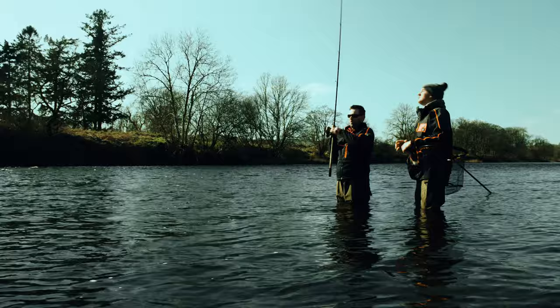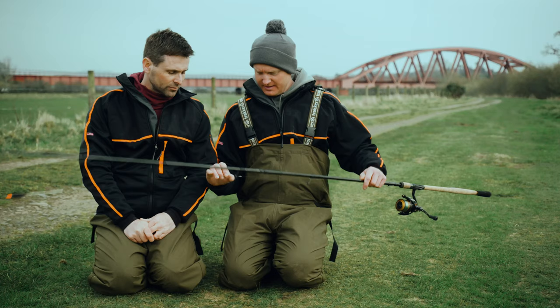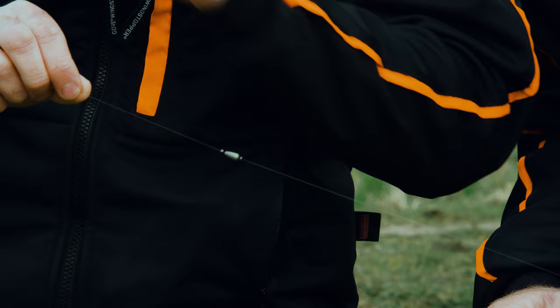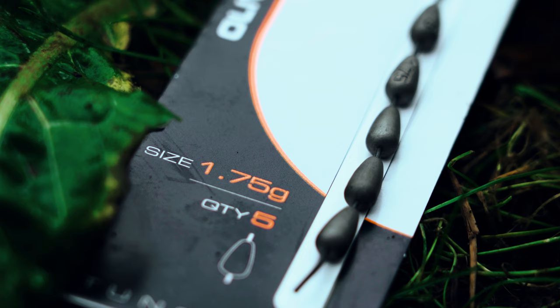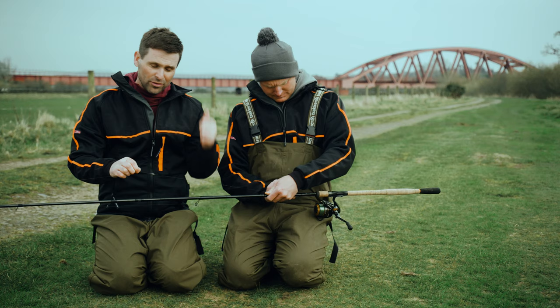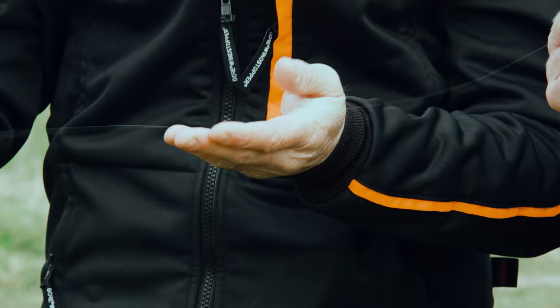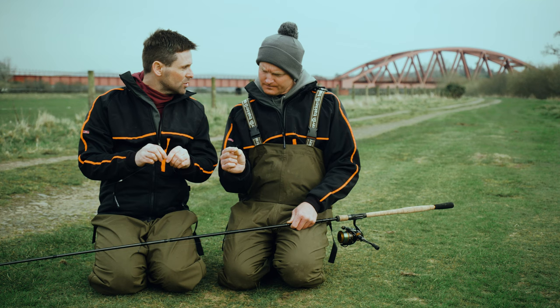I've only gone and got one! This is neat and tidy — this is definitely a Matt Godfrey input. A lot of people use a bulk of shot, but this is just to get the rig down in position. Matt's gone one step further — he's used a tungsten olivet surrounded by two smaller shots, so it gets down nice and quick with no tangles or problems. We've got a little dropper there too, just for a bit of control so the hook length is behaving correctly towards the bottom of the rig.